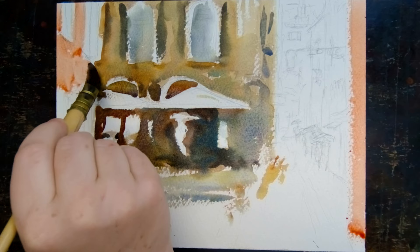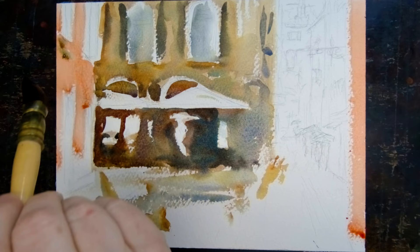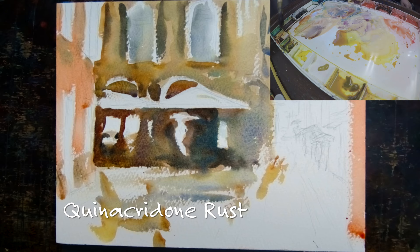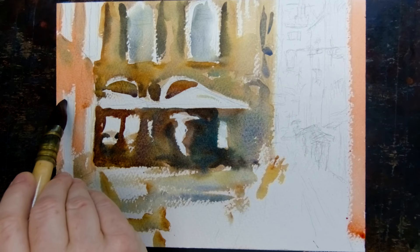Now some gorgeous warm colors on the building that's close — there are two very warm buildings on either side. Basically the warm is surrounding more cool colors in this case, which makes sense because it's a rainy day, so we're kind of highlighting that. Quin rust, a little bit of cobalt blue, just to make it slightly dark but a little bit chalky.